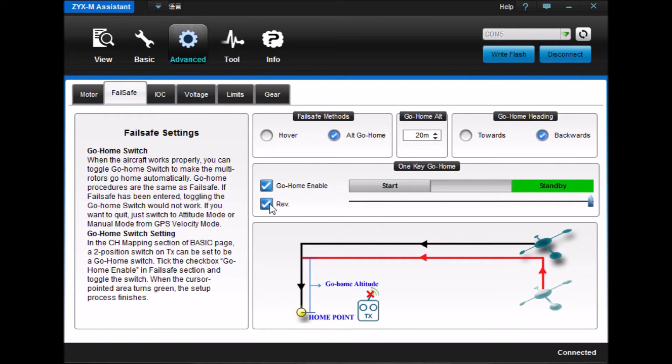I've reversed the switch so that it started up in standby mode. I just took a three-position switch on my Tyrannus and programmed it to be a two-position switch under servos. I've enabled my go home — that's the big one you'll want to program in order to make sure that you're not going to lose your devices.